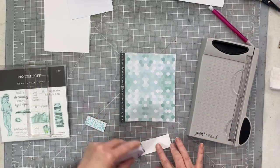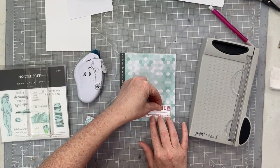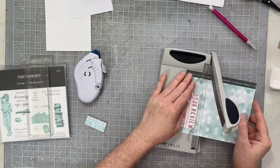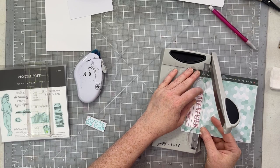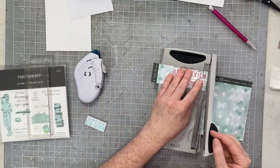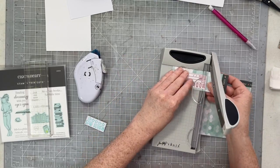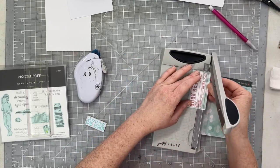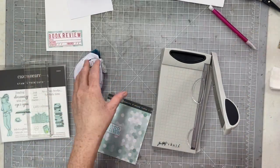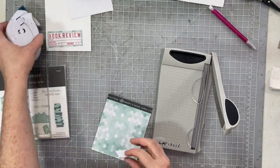I stamped those stamps and trimmed them into two rectangles, then backed those rectangles with the lovely aqua-colored paper. These are the only extra stamps I used on this spread, and I use these two stamps on every spread in this 2021 journal. I haven't started 2022 yet, so I'm not sure what I'll do for that one.